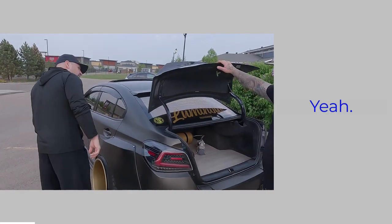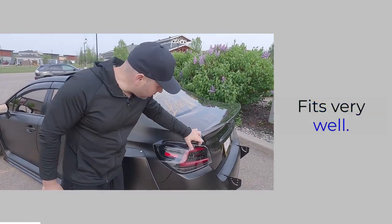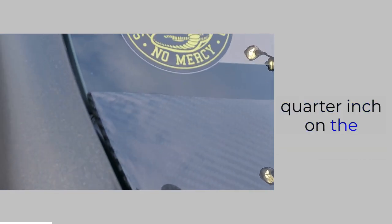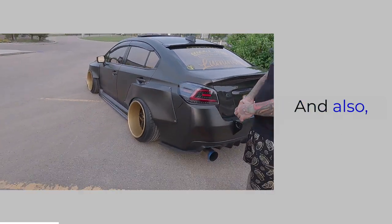We've got a Sabon rear trunk with the duck bill — very cool, nice piece, fits very well. Good lines. I like the way your attention to detail shows — all your lines match up. There's no eighth of an inch on one side and a quarter inch on the other. You took your time to make sure it looks good at shows.